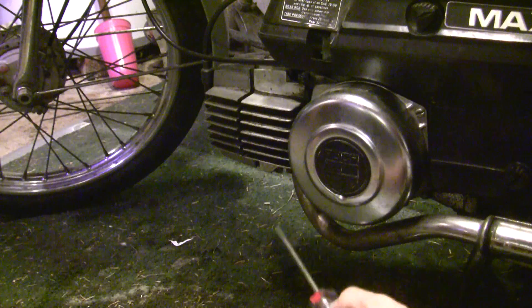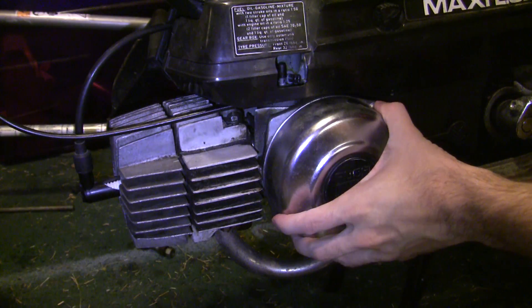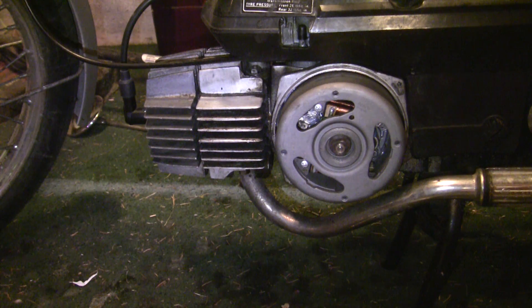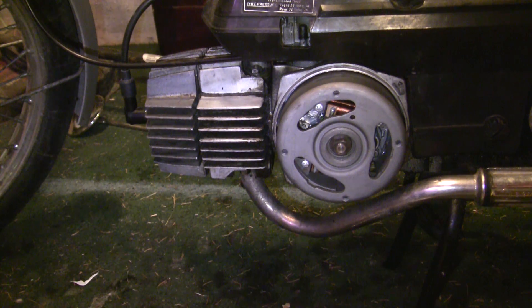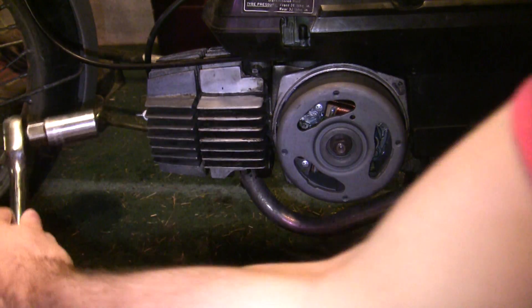Quick refresher: your flywheel has two screws. Get a small flathead — flywheel comes off. So first thing we have to do is find top dead center. Top dead center is when the piston is at its furthest point of travel along the cylinder, or when it's basically at the top of the cylinder. We're going to need to find top dead center and mark it on our flywheel. Pull a spark plug — get a spark plug socket.